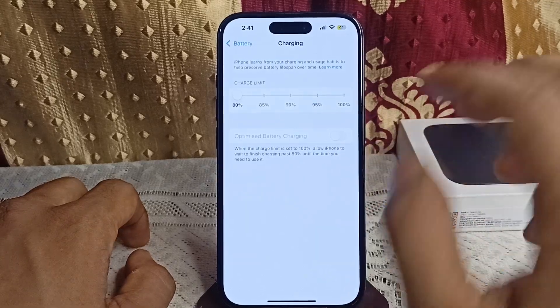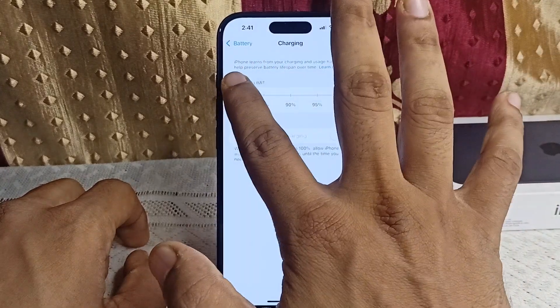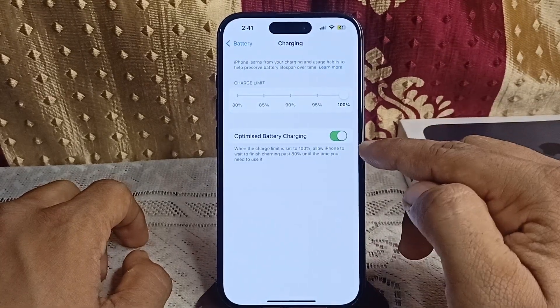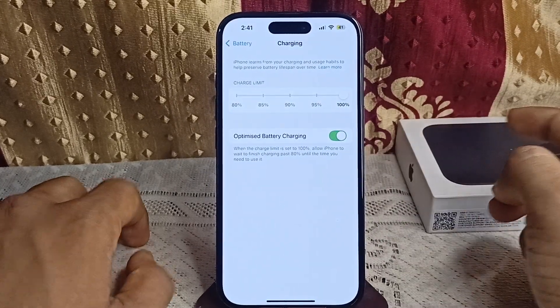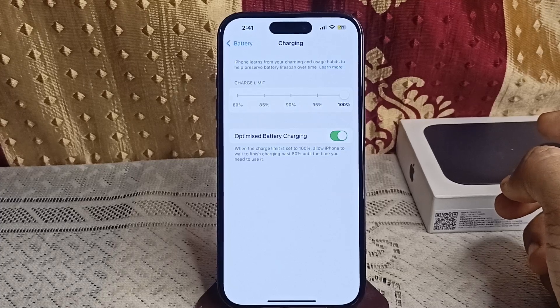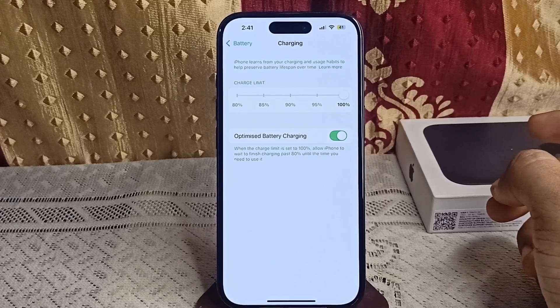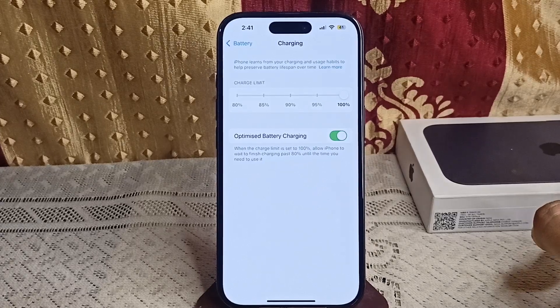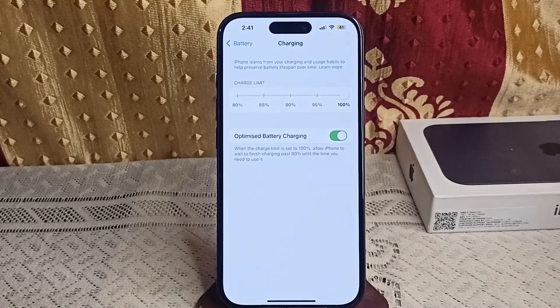If you are not able to set it to 80 percent, you can set it to 100 percent and then enable the Optimize Battery feature. The Optimize Battery feature learns your charging pattern, so it may take a few days to activate fully, especially if you charge your phone at different times of the day.